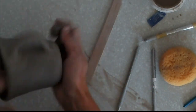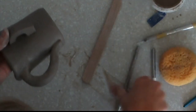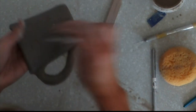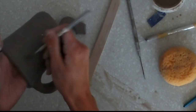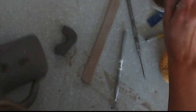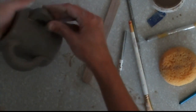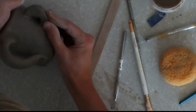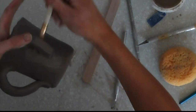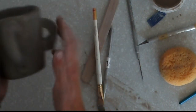For the slab handle, it's similarly straightforward: mark where you want to place it, check from the top that it's straight, score that area on both the mug and the handle, then add slip. Supporting from the inside, really secure it on — push firmly from both the inside and the outside. Take your brush and smooth out the area, making sure there are no score marks left. That would be the attachment of your slab handle.